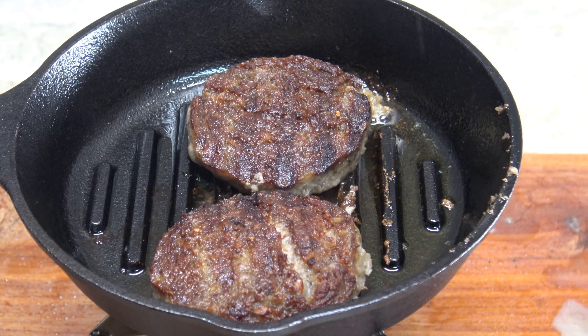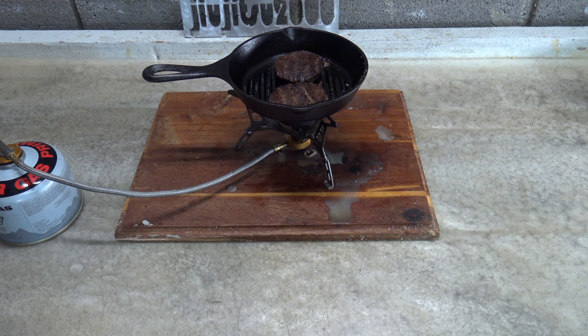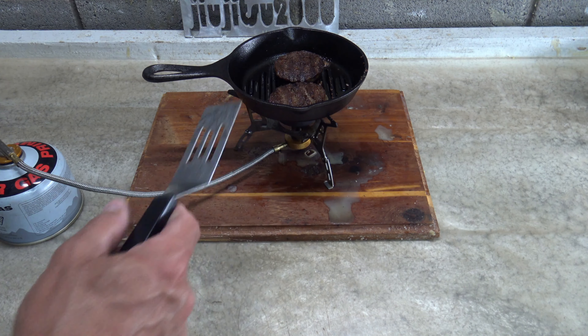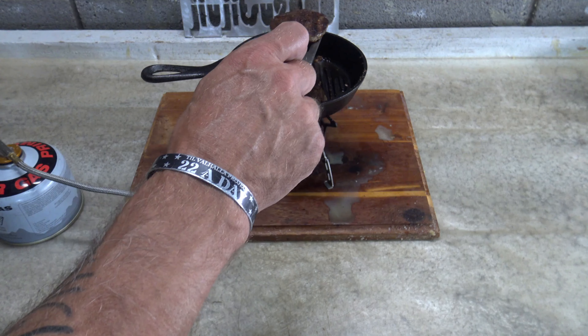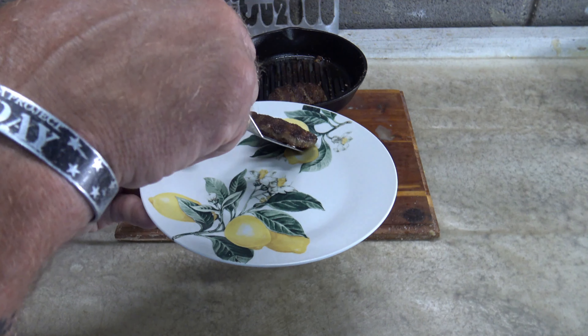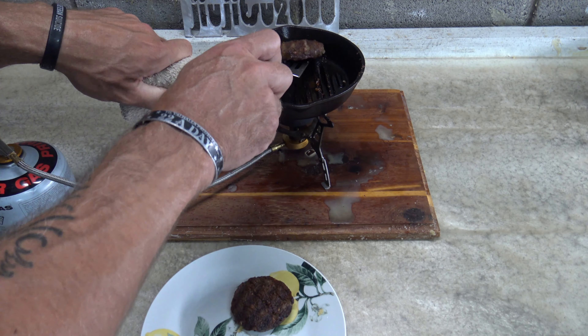Now, one thing that I wish I would have bought — and I probably will — is a lid for this. Folks, I'm really enjoying this pan. This is a high quality pan. So we're going to go ahead and take this one. I think it's probably done. We are done cooking this sausage.